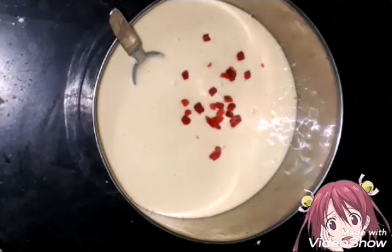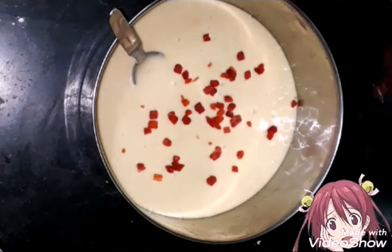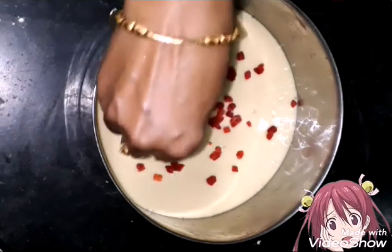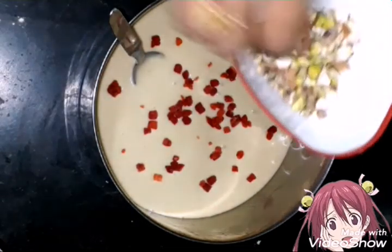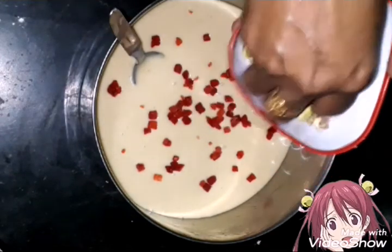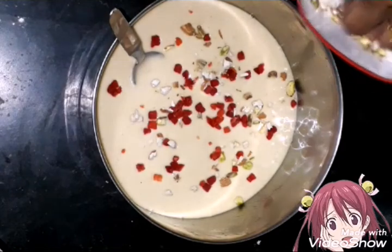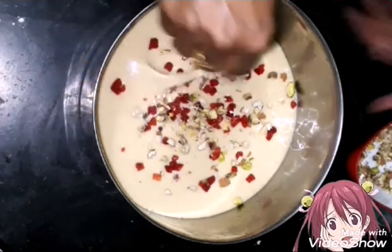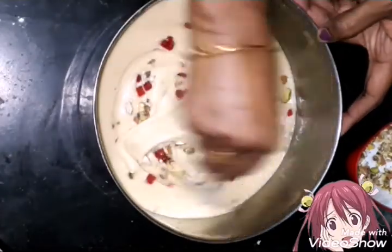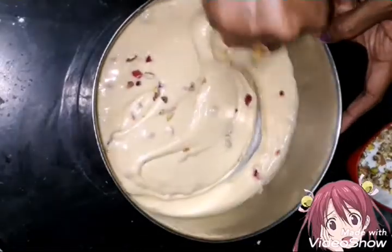Now we have to grease the pan. I am going to add tutti-fruits. Tutti-fruits are available with dry fruits. You can add the crust. Then add a little bit — about half of it. Mix it.